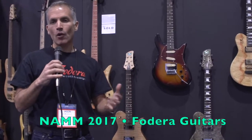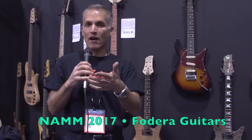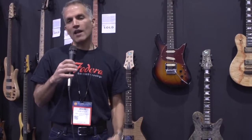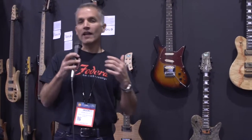We launched two guitars at the show. My partner and one of the two founders of the business, Vinny Federa, is a guitar player by trade, and he's wanted us to really push guitars for a number of years. We've got a number of guys and gals in the back of the shop that play guitar, so here it is — the launch of the Federa guitar segment.